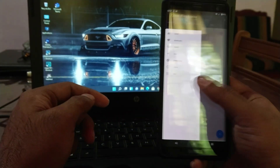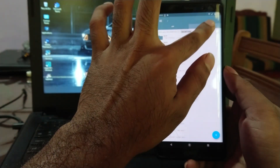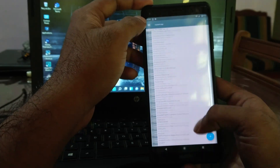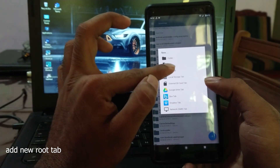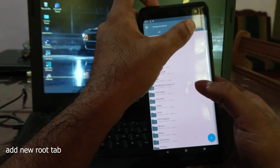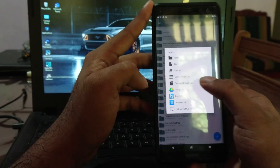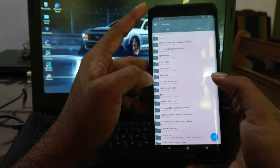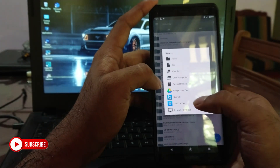After enabling root access, you can install Root Explorer on the device. By this we can access system root files. Now go to the side menu and click on New, then select New Root Tab. Right now I'm going to add a tab for the SD card, because all the needed files are stored in the SD card.